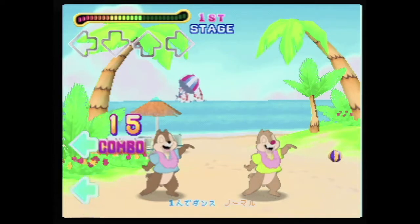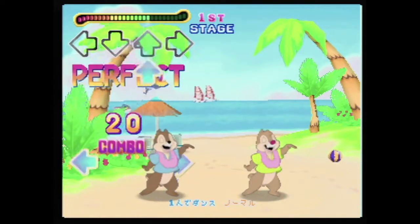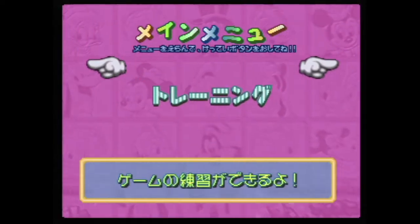There really aren't a whole lot of modes on offer here. You can choose from Game Start, Training, Password and Puzzle Gallery, and Options.